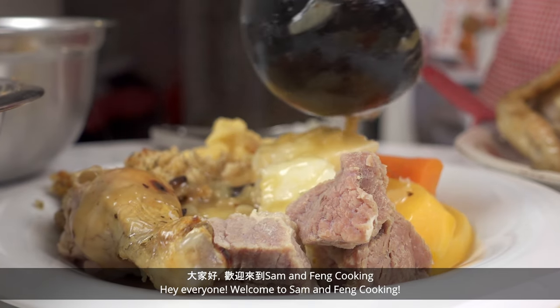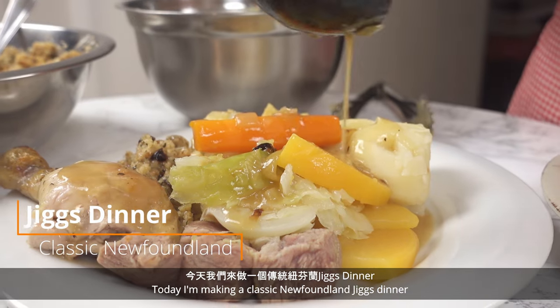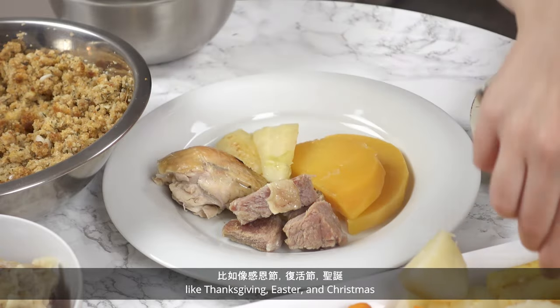Hey everyone! Welcome to Sam and Fang Cooking! Today I'm making a classic Newfoundland Jigs dinner. Some families eat a version of this every Sunday or for special occasions like Thanksgiving, Easter, and Christmas.